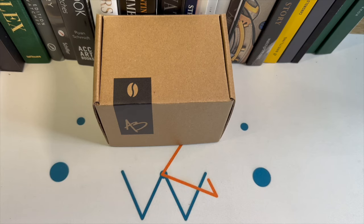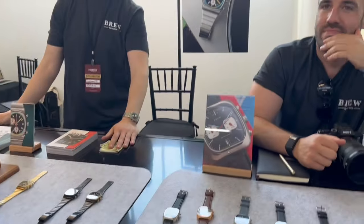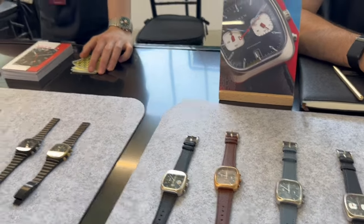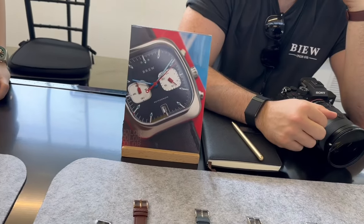Welcome back everyone. I'm extremely excited to share a piece that I've just gotten from Brew Watches. If you remember from a previous video, I learned about this brand at the Wind Up Watch Fair. I got to meet the founder, got to chat with him, and I also learned about this watch that was coming out. It's in collaboration with one of my childhood heroes, Alton Brown.